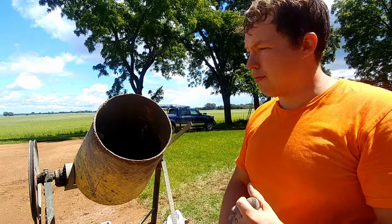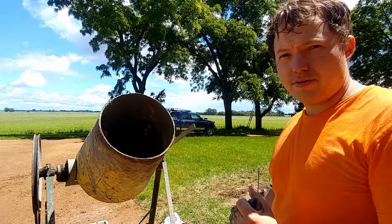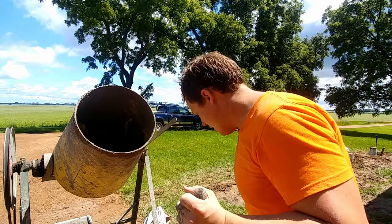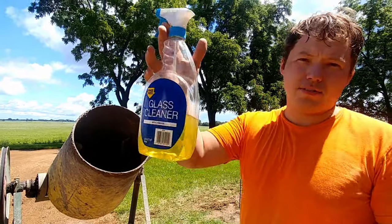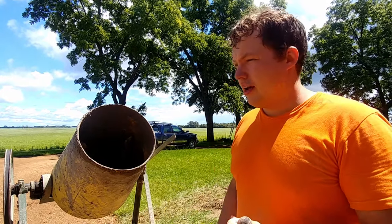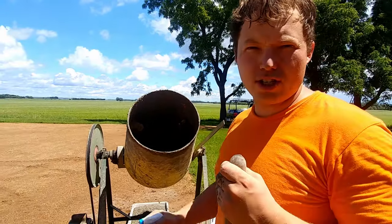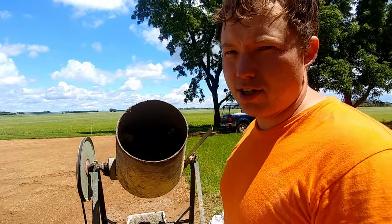When we're all done, we will spray this thing out and make sure we get as much of the cement off as we possibly can. Then we're going to take a little bit of diesel fuel and spray that on the inside surface of the mixer. That's going to help prevent it from rusting and also prevent cement from sticking to it quite as easily. Just a really thin coat is all you need — not much at all.